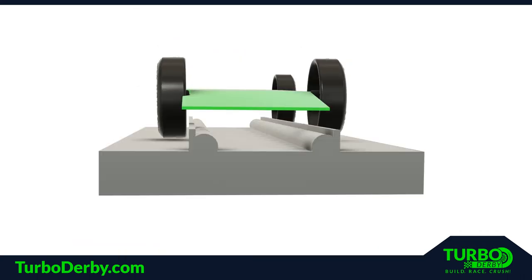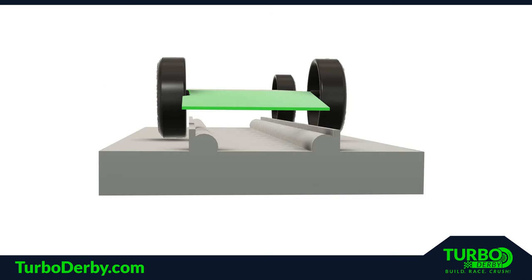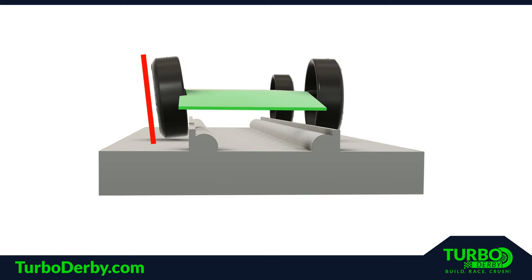To do this, the builder either bends the front axle or drills the axle hole at a precise angle. This tilts the wheel, turning it in slightly, inducing the steer.